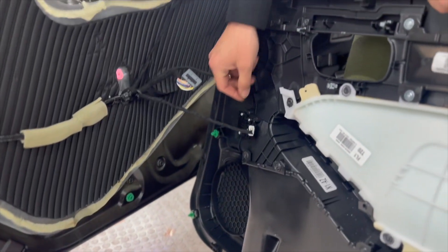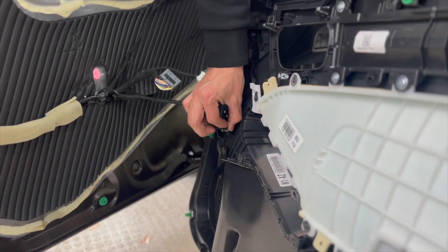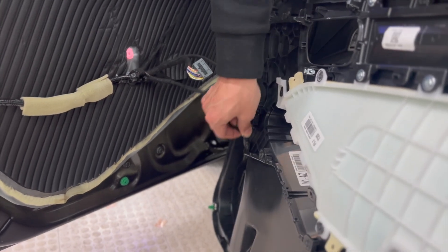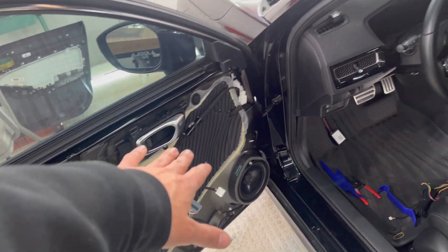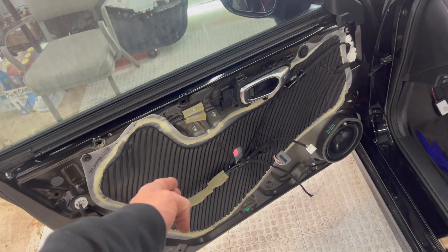And then you've got the door — the wire is right there. Door is taken off. I'm going to focus on that because we have to connect the main controller first, but I was just teaching you how to take the door panel off.